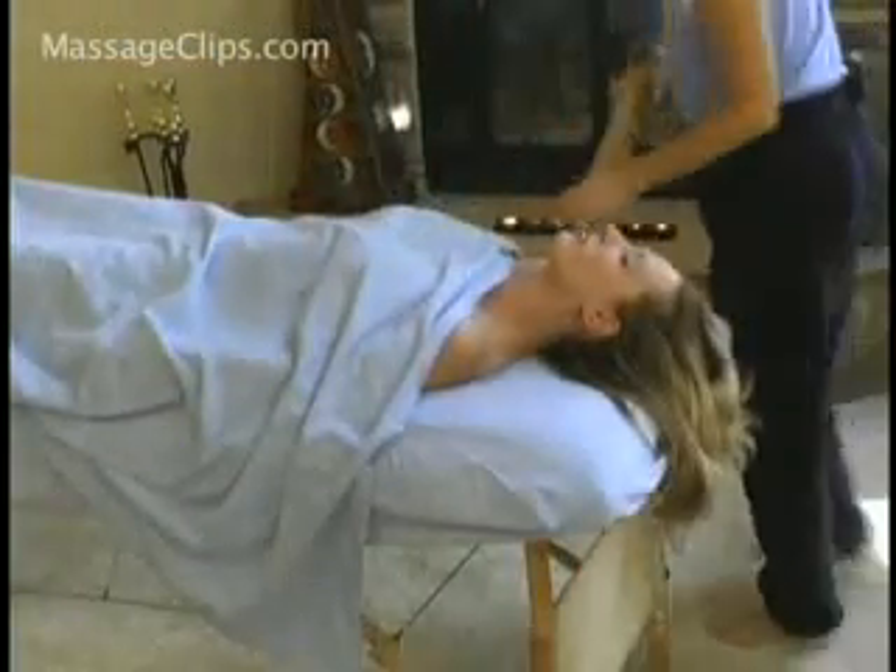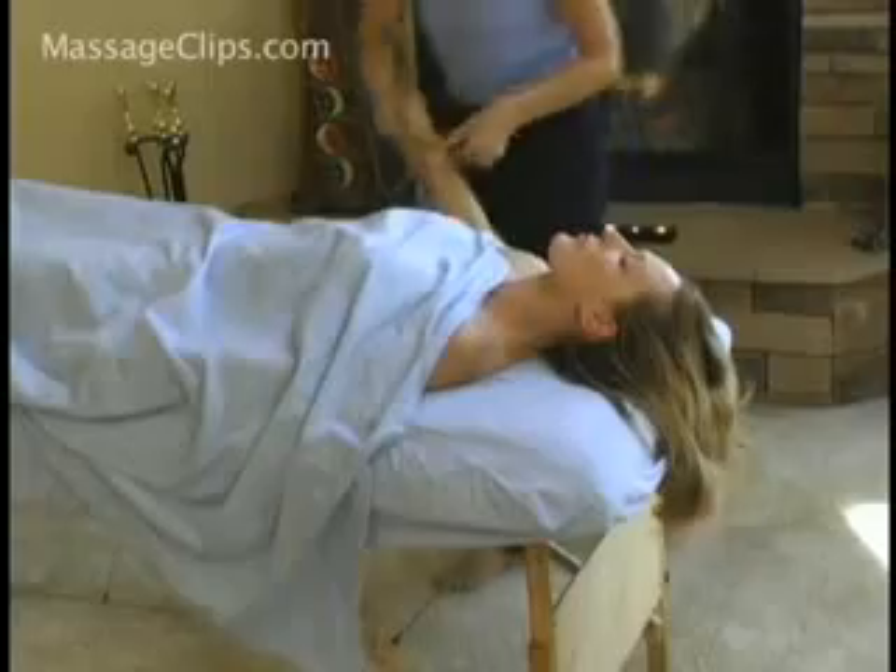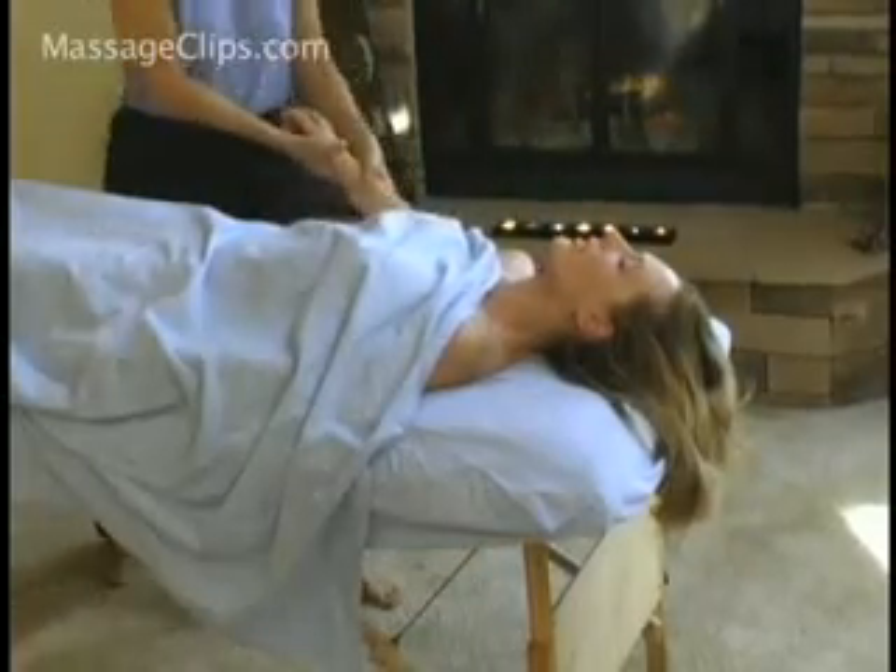And then come around like so. And then one last stretch.